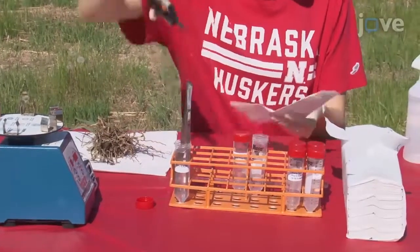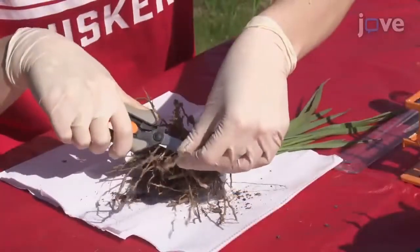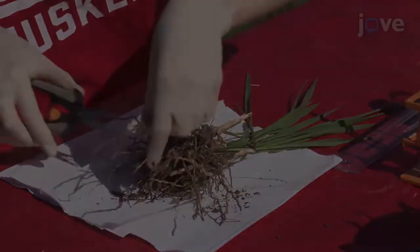Sterilize pruning scissors in 70 percent ethanol. Use the sterile scissors to excise a variety of roots, approximately four to six roots per plant.